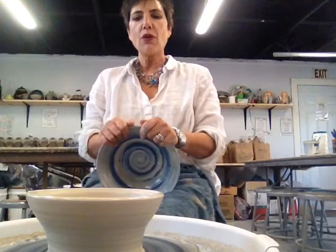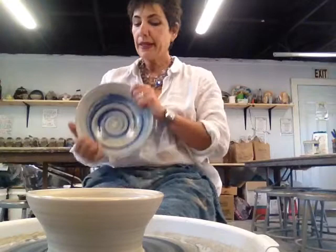Hi there, it's Magda here with Jump Into Art, and I'm going to demonstrate how to throw a bowl adding color, or decorating with underglazes.